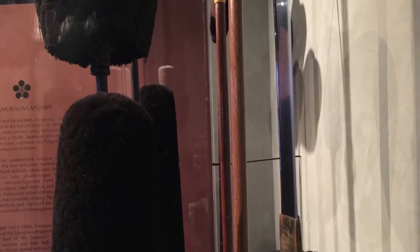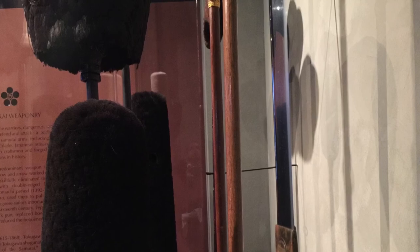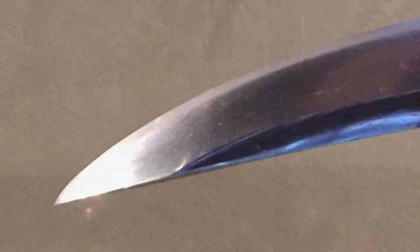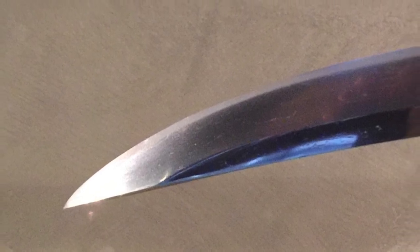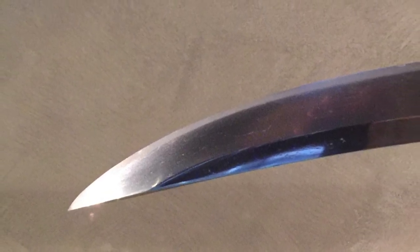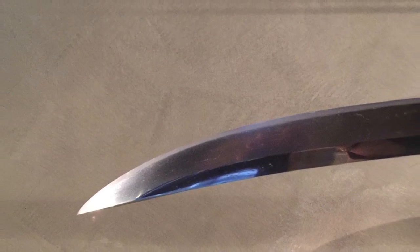There it is on the right, along with the rest of the display. They had some cool stuff the likes of which I'd never seen, so I'll get to that in future videos. So clearly a superlative example of the Japanese Naginata, and a historically important specimen on top of that. Very, very cool. Hope you enjoyed looking at it.